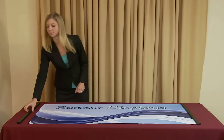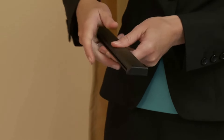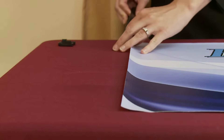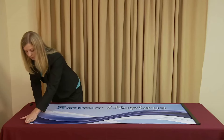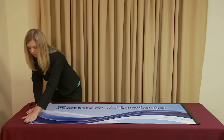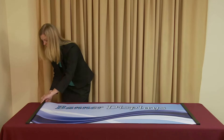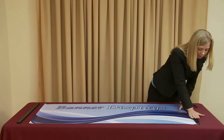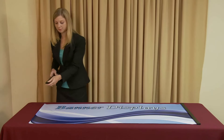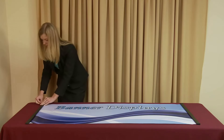Repeat this process to attach your banners to the remaining snap rails, including the top rails. Once your snap rails are fixed to your banners, you are ready to install your graphics onto your display.